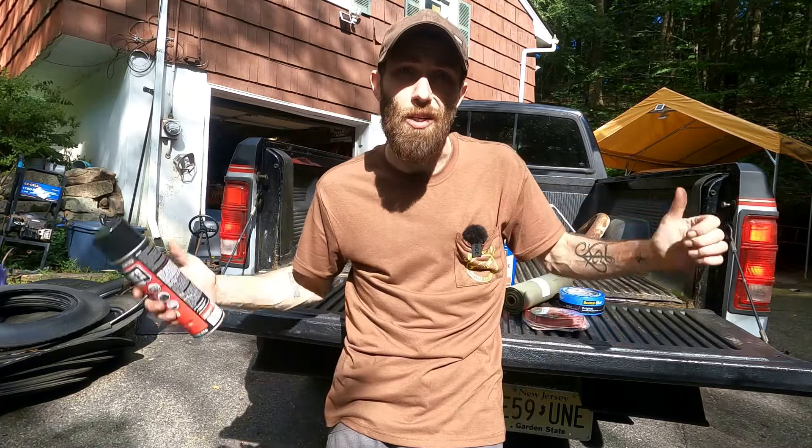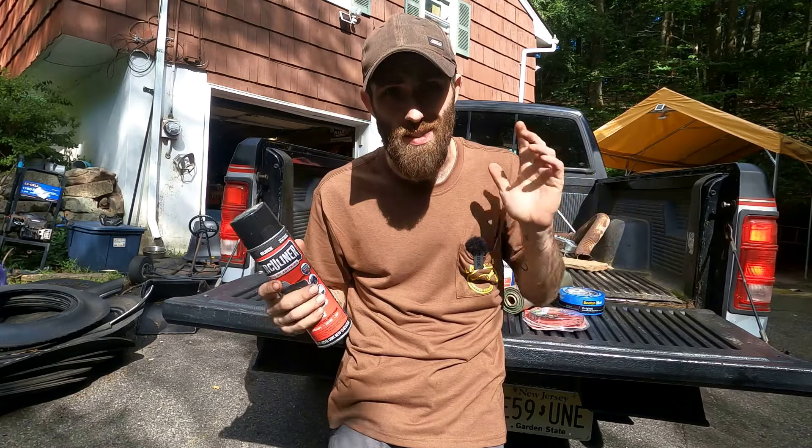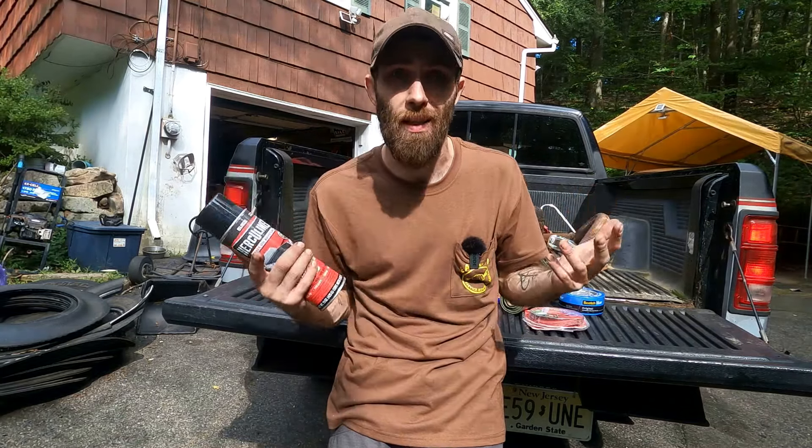What is up, Buck? I'm Doug with DNA in the Garage. This is my first-gen Dodge Dakota we've been kind of refurbing and fixing up on the channel, and today I'm going to show you how I apply bed liner to the bed of a truck.